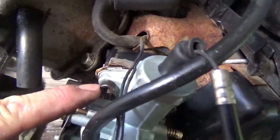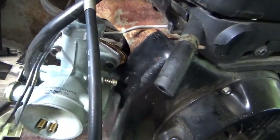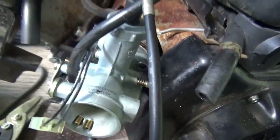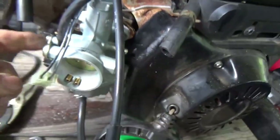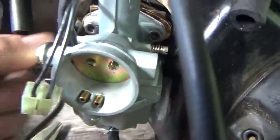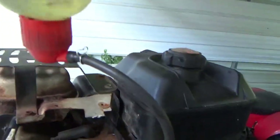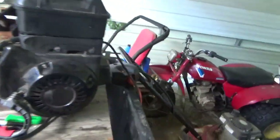Here we have it, it's all rigged up. I used hex bolts on it — much easier to put on, especially if you use ball drivers. It's on there, we've got the choke on. I've got my bottle of gas that I'm dripping all over the place — really smart when you're starting an engine.